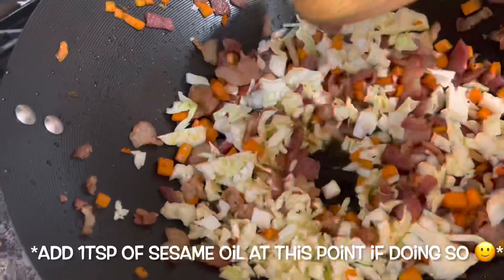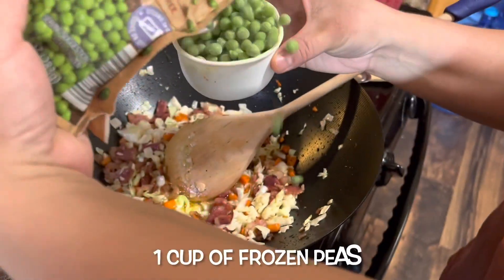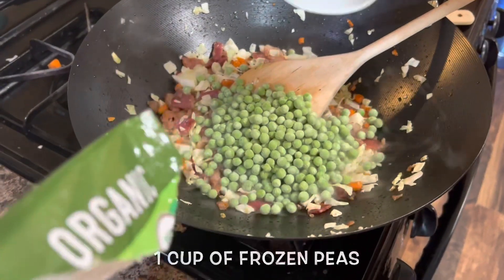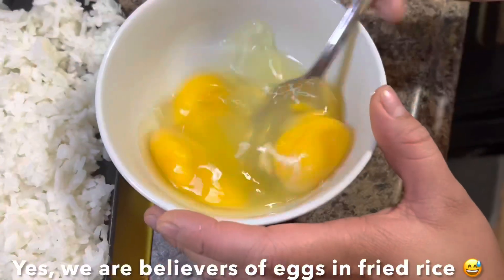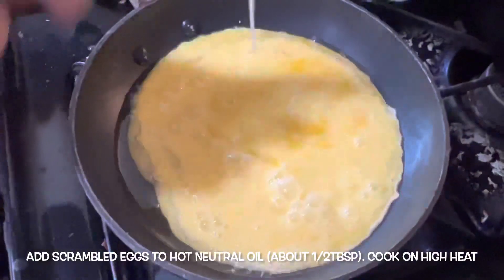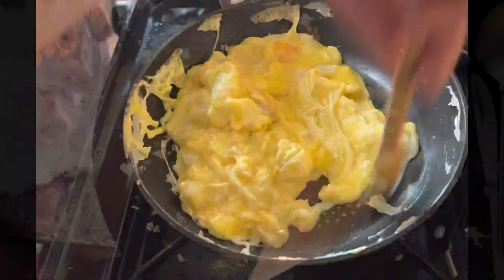I also added a teaspoon of sesame oil here but forgot to record it — I'm really sorry. Afterwards, add one cup of frozen peas and mix that around. I cracked four eggs into a bowl, scrambled them really well, added them to hot neutral oil, and cooked them all the way through.